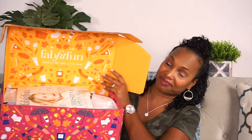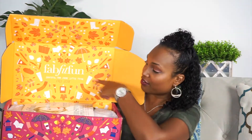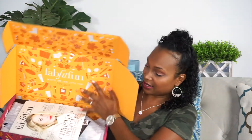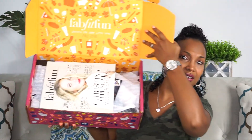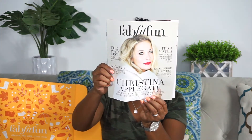Let's see what I got. So we've got a little magazine here with Christina Applegate on the front — I guess they have their own little magazine. Then we have a little flyer for Luna Bars — Life's Richer with Rica — maybe that's an indication of what's in the box. And FabFitFun says, 'Share the love of FabFitFun — pass this card on and your friend will get $10 off their first box,' just like I did, so I will pass this on to somebody.